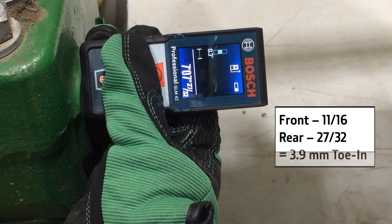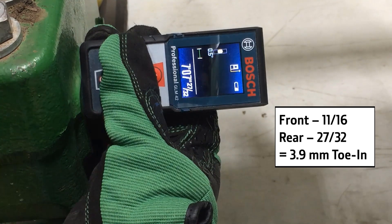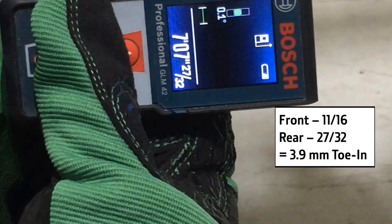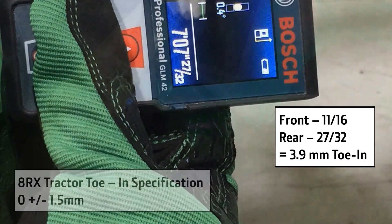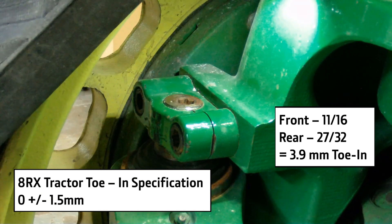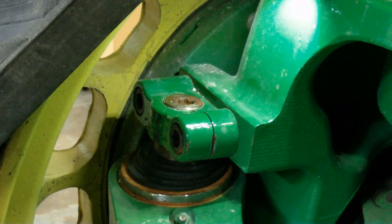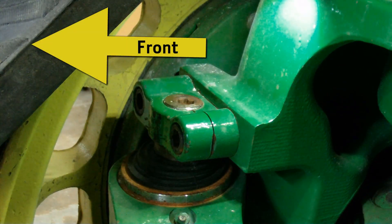Determine the toe setting by calculating the difference between the front and rear measurements. Front and rear measurements should both be equal. If this cannot be achieved, specifications do allow for plus or minus 1.5 mm toe in or out. Toe in is however preferred, because tracks tend to toe outward during forward travel.